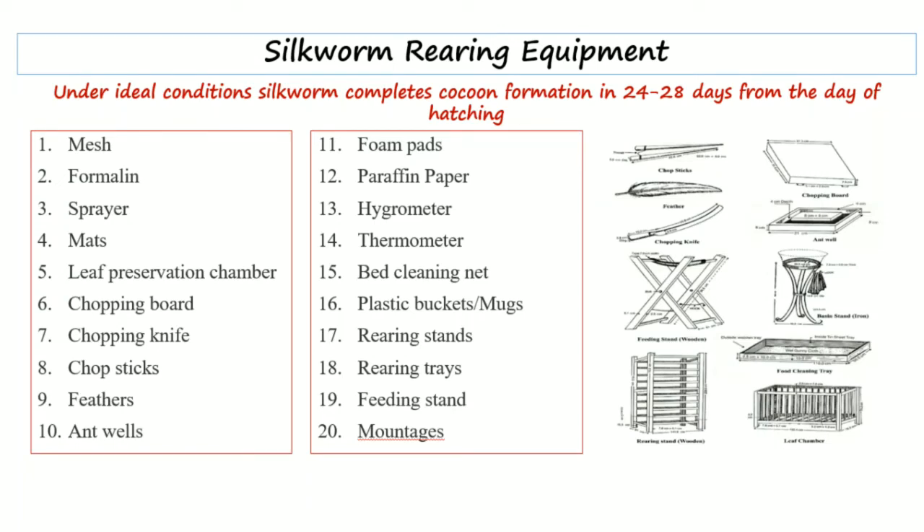Next is a bed cleaning net, which is used to clean the rearing bed, along with plastic buckets or mugs, rearing stands, and rearing trays in which the leaves and silkworms are placed. Next is a feeding stand and mountages — mountages are basically devices that help and support the silkworm larvae for comfortable spinning of their cocoons, and are also known as coconage.